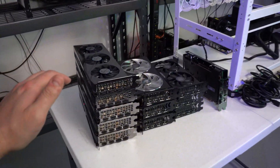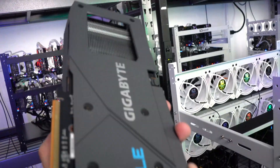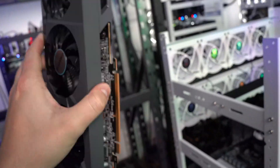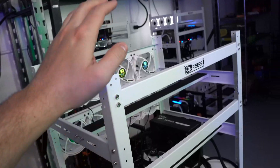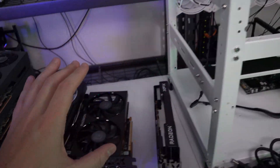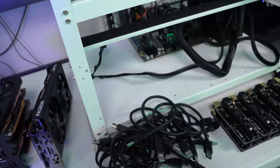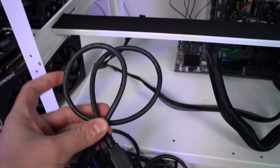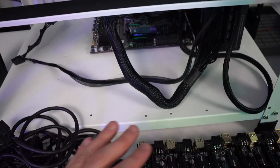Alright guys, this is Michael from GPRisers.com and today we are excited to finally get the RX 6600s put onto our 12-card frame and get to mining. In the video before this I went over the different cards we have here and where I'm going to put them. In this video I'm just going to talk about it while assembling and putting all these risers on.